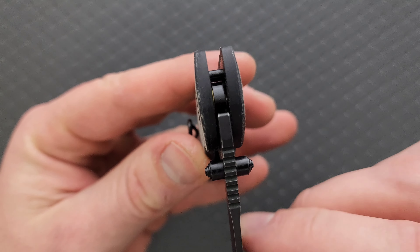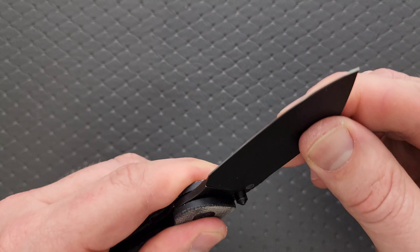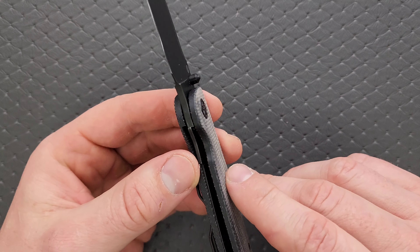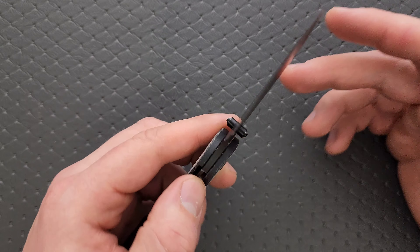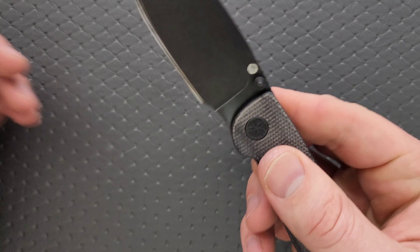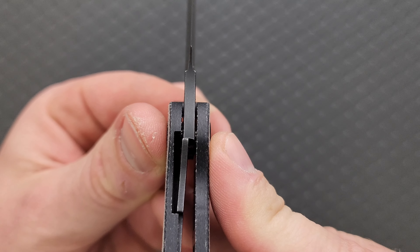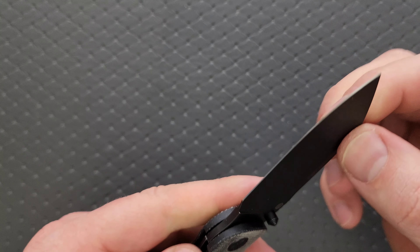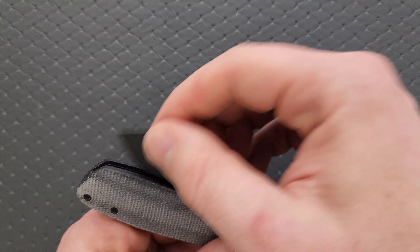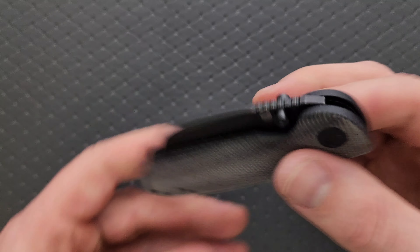There is a stop pin located in the traditional spot and there's also some decent shouldering. This does run on bearings and has no blade play up, down, left, or right, which is the case with most Kubi knives — they do a great job with that. Lockup geometry is good; lockup percentage is something like 50%, which is fine. No lock rock, no lock stick, no pivot lash. Very consistent, very smooth action. Detent is great, and we're looking at perfect centering.